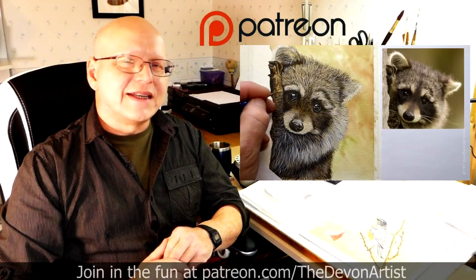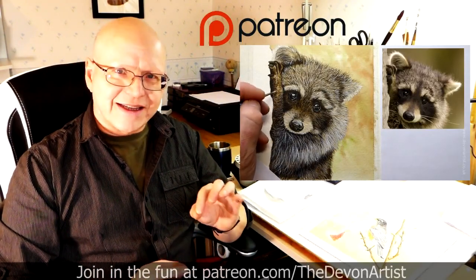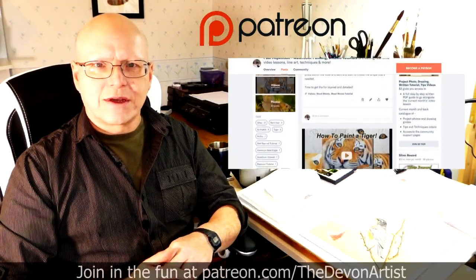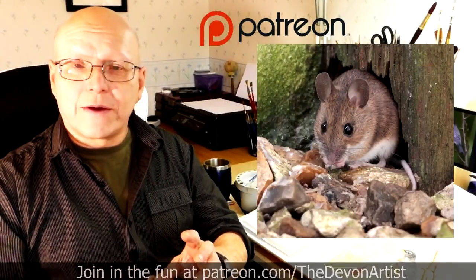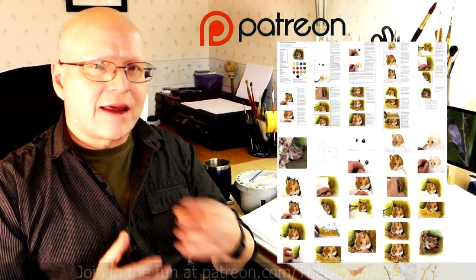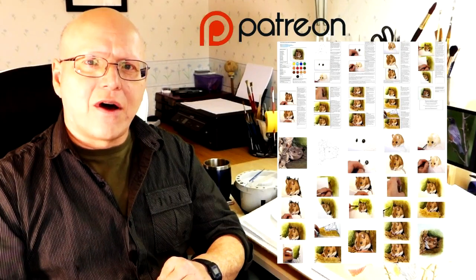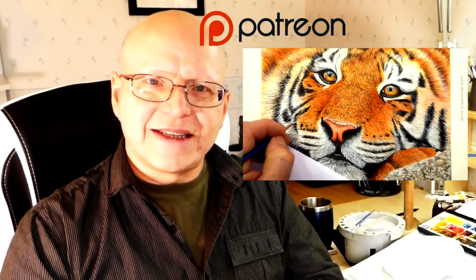If you'd like to see more watercolour painting tips, head to patreon.com/thedevonartist where you'll find my full list of step-by-step video tutorials on how to paint wildlife in watercolour. You also get the project photo, the outline drawing for that month's project, and a full step-by-step PDF on the current month's project. Come and join me and let's get painting together.